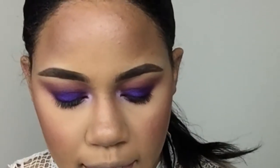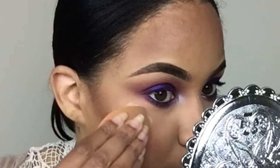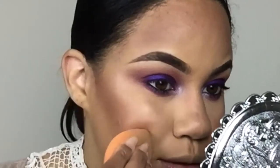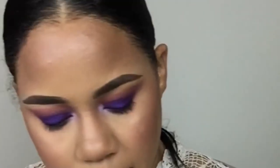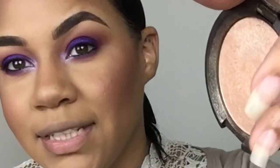I'm going to do a little bit of highlighting. I'm using a little bit of my NARS Orgasm illuminator just on the tops of my cheeks — it's a liquid. I feel like I have to use this otherwise my highlight will not stay. Then I'm going to take a little bit of Champagne Pop, which I've been using so much because I love it.